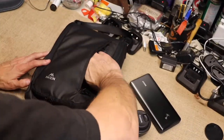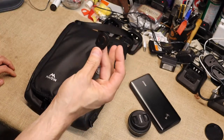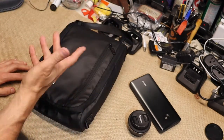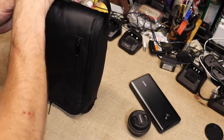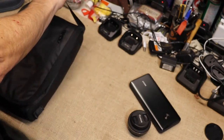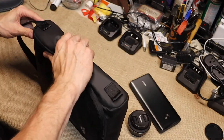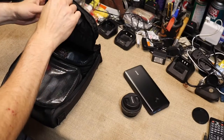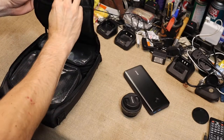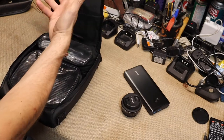Inside the front pocket, you do have a keychain. So if you need to lock this in a locker at a gym, you can always take the key with you, or you can put your car keys, whatever. The handle detaches — you can have it hold like this or from here so you can pick it up either way. The handle itself stores inside the top pocket and just snaps closed.